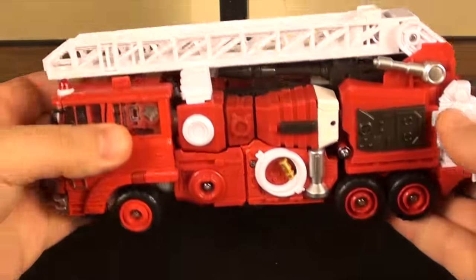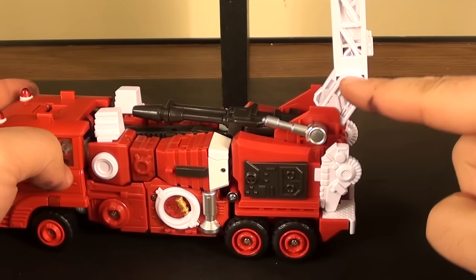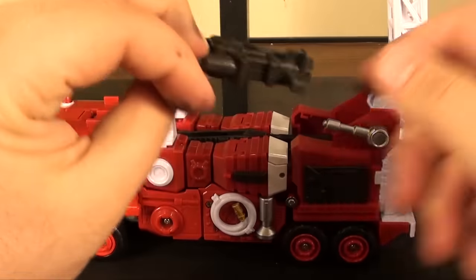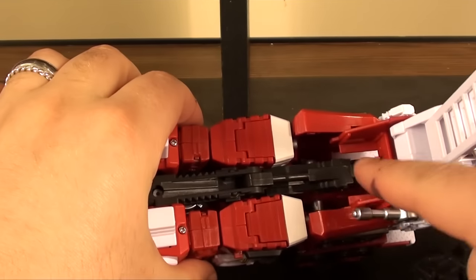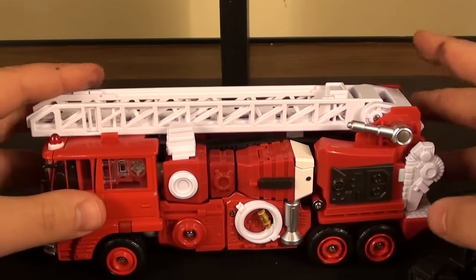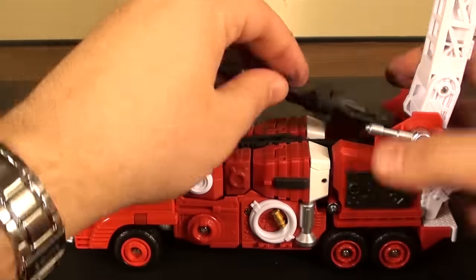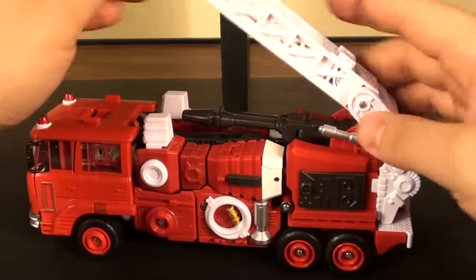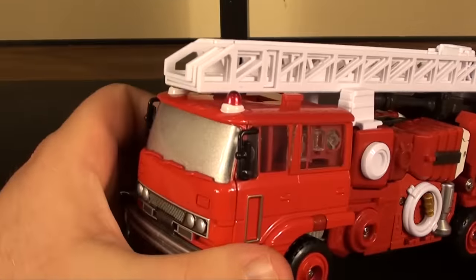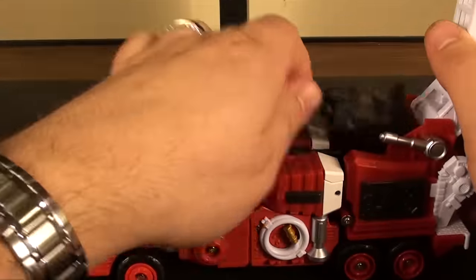You also get a gun here, and you get the pieces of his arm cannon all neatly stored in vehicle mode. Notably, you do have to bend the ladder right here if you want to store the gun - it just pegs right in using this little T-joint. If you don't have that, you can flatten this out completely and it'll sit right against the roof, but if you plug it back in, just adjust this so it's not going to sit on top of the cab but still looks pretty good.